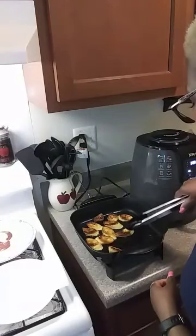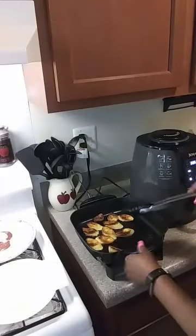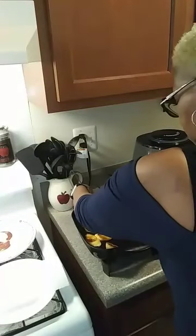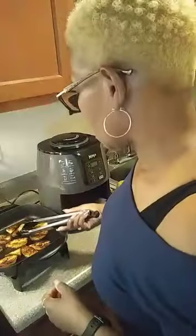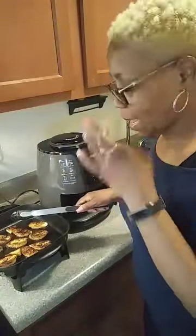Everything is a little lopsided — there's no grease in the pan on the other side because the pan is crooked. But my fish is done! And I want y'all to see these plantains — I want them kind of crunchy on the outside and mushy on the inside.